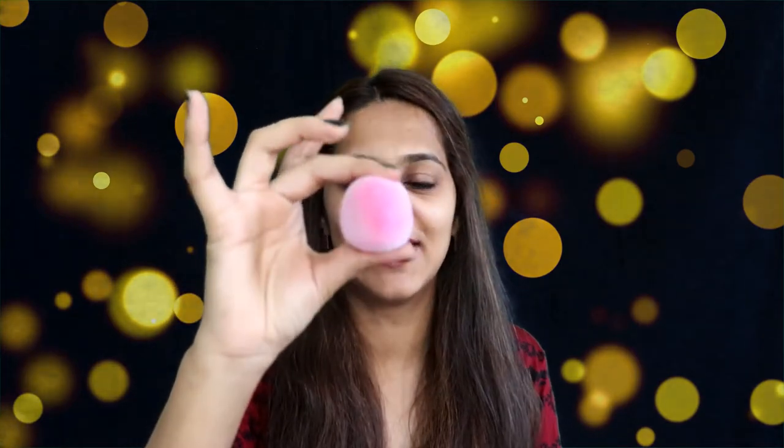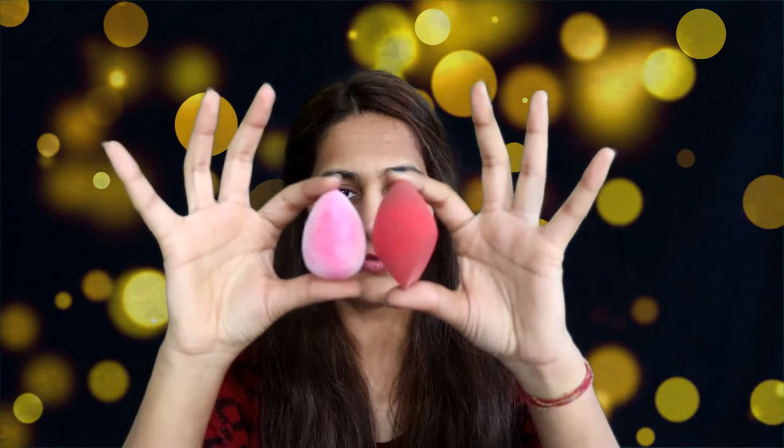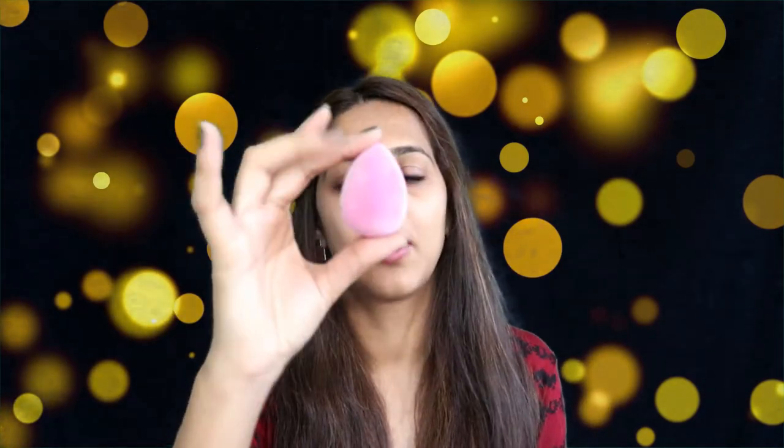Let's just open the product now. Okay, this is a tiny little beauty blender — it's not as big as they mentioned on the website. I'm comparing it with my Morphe blender and my Morphe blender is still bigger. So let's talk about the blender itself.